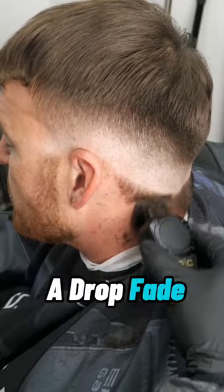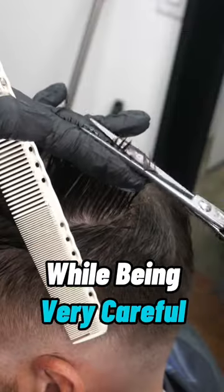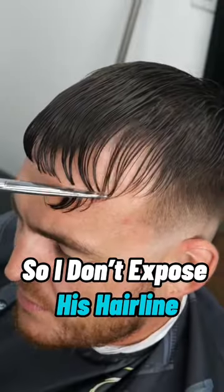He came in with a receding hairline, and he doesn't want to be left all exposed or left with a bullpen. So I'm giving him a drop fade, then I'm going to trim the top while being very careful not to cut too much so I don't expose his hairline.